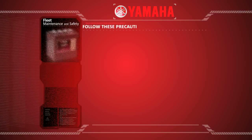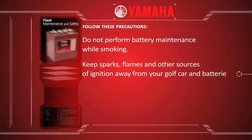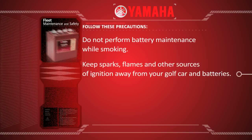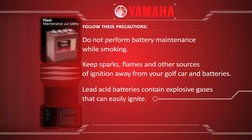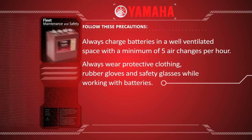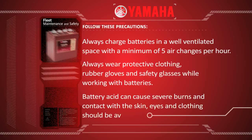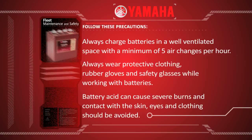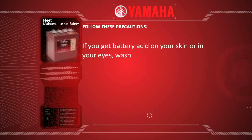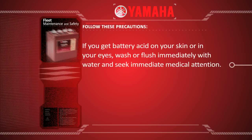Before charging, please follow these precautions. Do not perform battery maintenance while smoking. Keep sparks, flames, and other sources of ignition away from your golf car and batteries. Lead acid batteries contain explosive gases that can easily ignite. Always charge batteries in a well-ventilated space with a minimum of five air changes per hour. Always wear protective clothing, rubber gloves, and safety glasses while working with batteries. Battery acid can cause severe burns, and contact with the skin, eyes, and clothing should be avoided. If you get battery acid on your skin or in your eyes, wash or flush immediately with water and seek immediate medical attention.